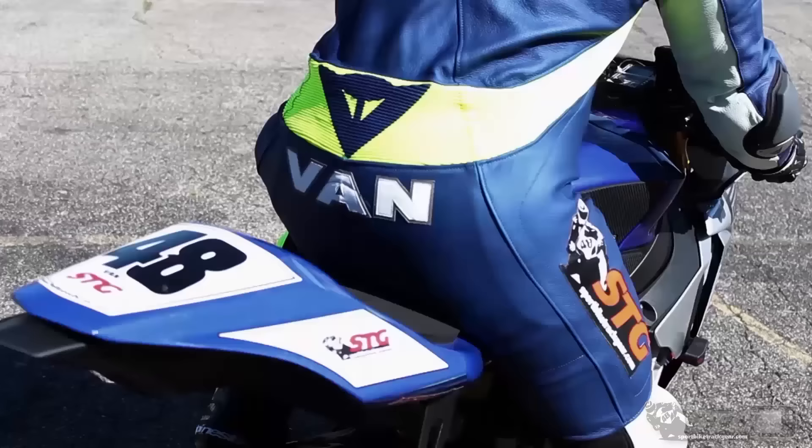Hi, I'm Brian Vann from sportbiketrackgear.com, and today we're going to do a product review on the all-new Speed and Strength Critical Mass Armored Vest. $119.95, multiple colorways available, multiple sizes.